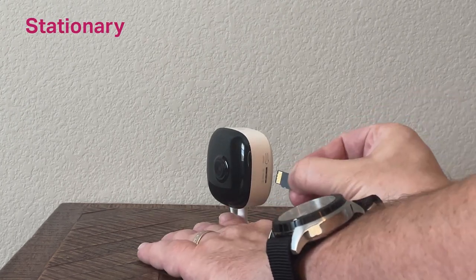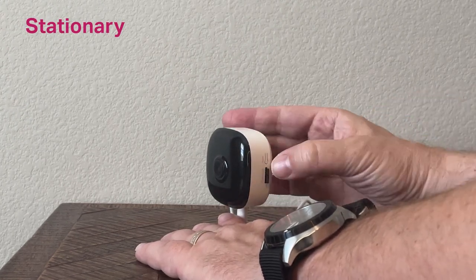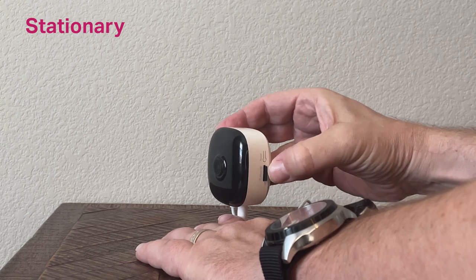With the label facing away from the camera, insert your micro SD card into the slot and press it in until you hear a click.